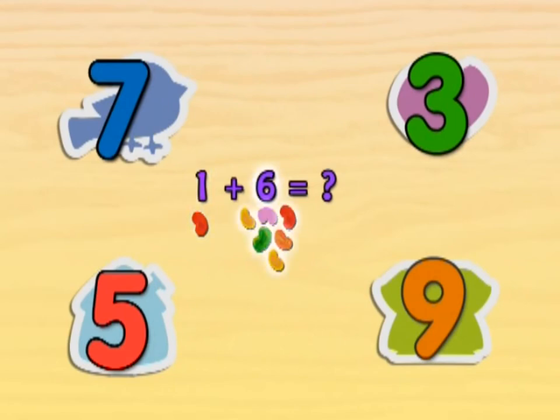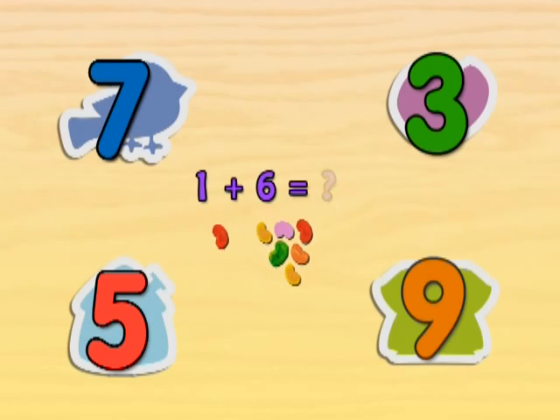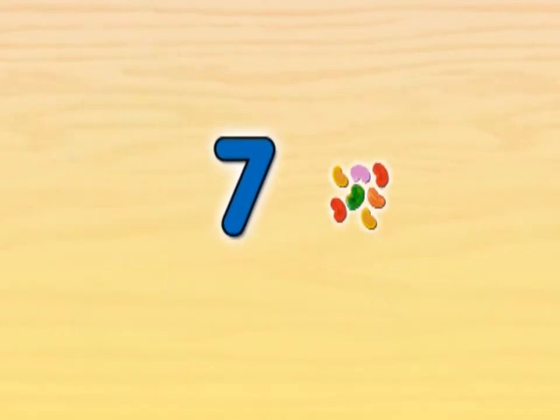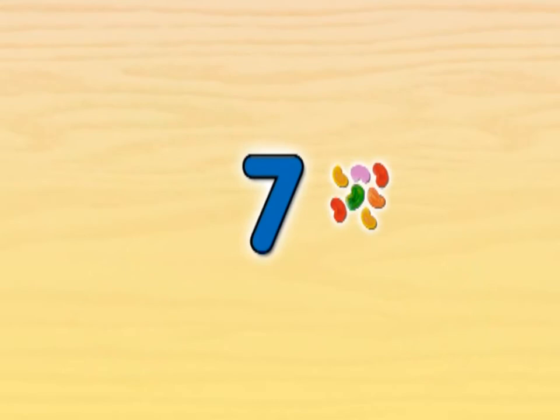If we have one jelly bean and add six more, how many do we have? Count all the jelly beans to figure out the answer. Yeah, there are seven jelly beans. One jelly bean plus six jelly beans equals seven jelly beans.